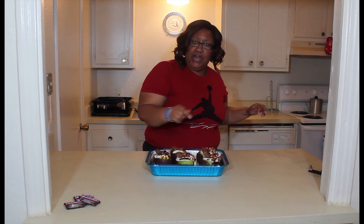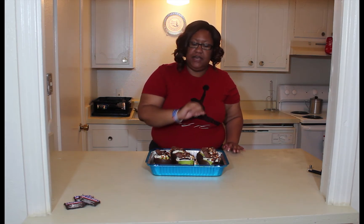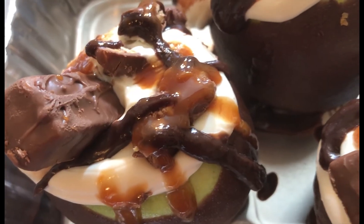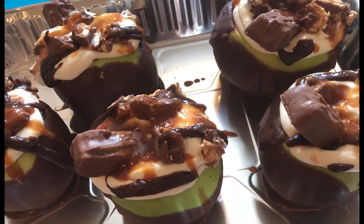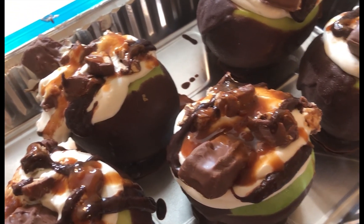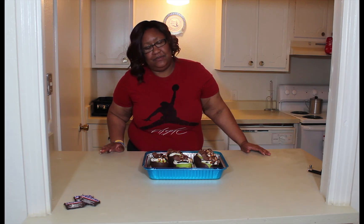Then you decorate however you want. What I did was I chopped up some Snickers and put it on top, also put a fun-size Snicker on there, then drizzled some chocolate and caramel. Look at how good this looks! I can't wait for someone to try these and tell me how they taste. Please let me know if you make these — look at God's work, hallelujah!